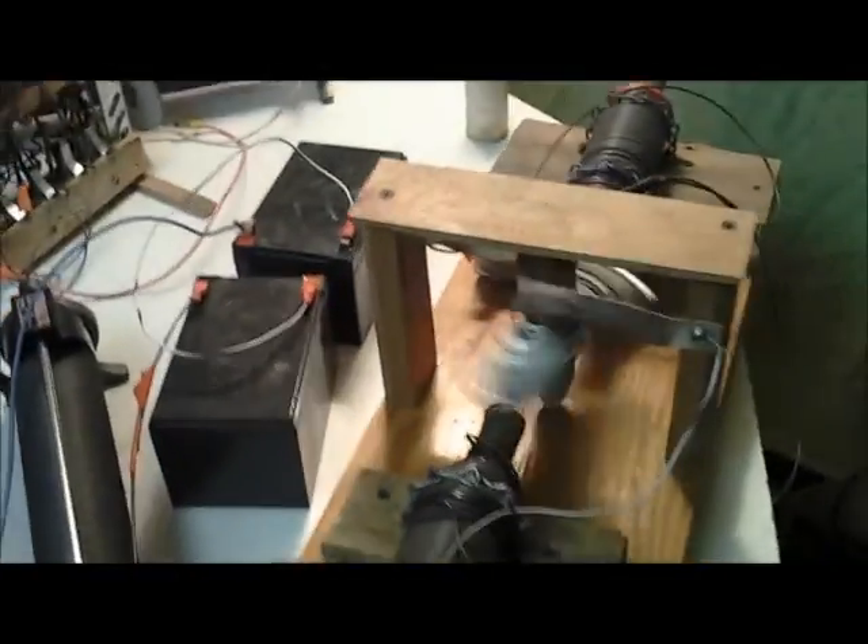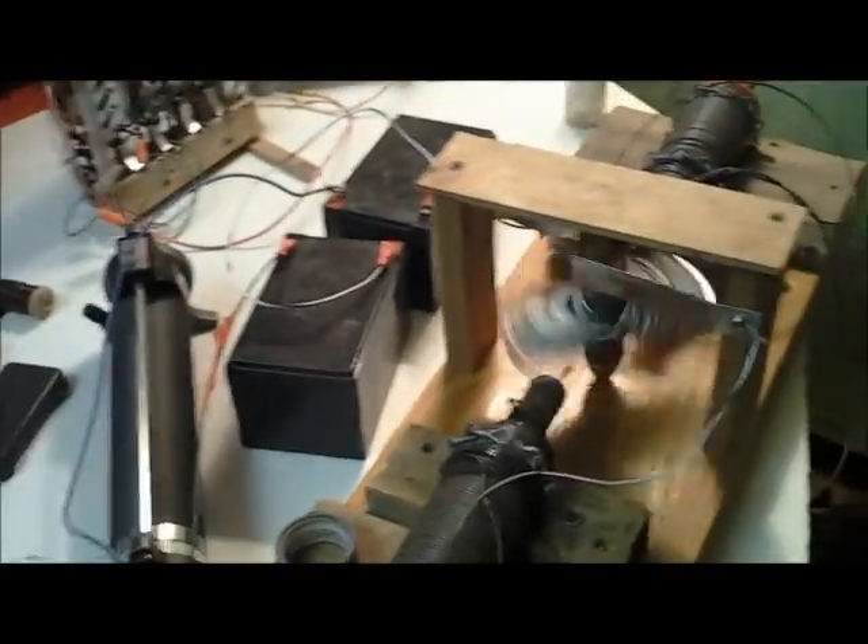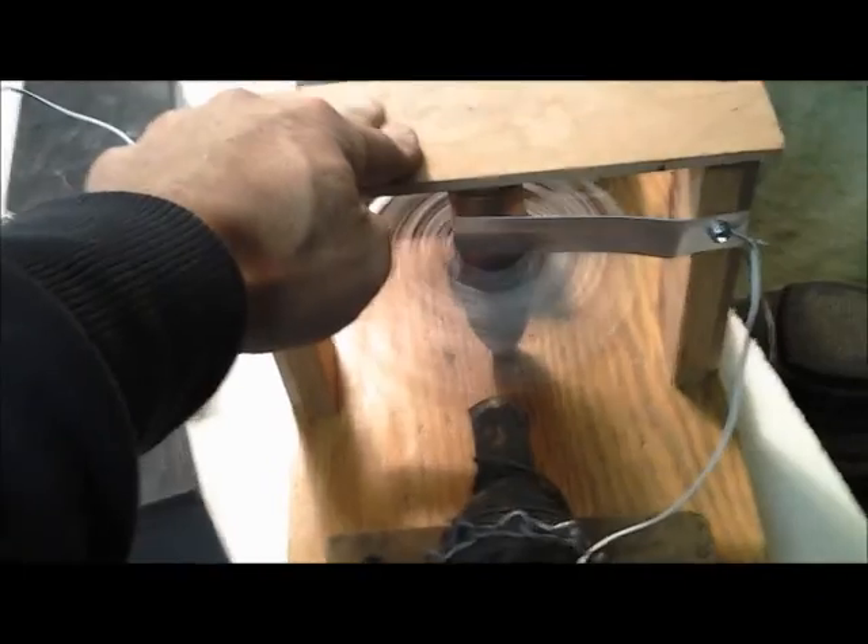I'll slide this all the way down and even with all that resistance this thing will still spin. It spins faster than the 12-volt one will. All right, so here we go full speed. That's 24 volts - since it's a piece of wood I don't want to vibrate it to death.